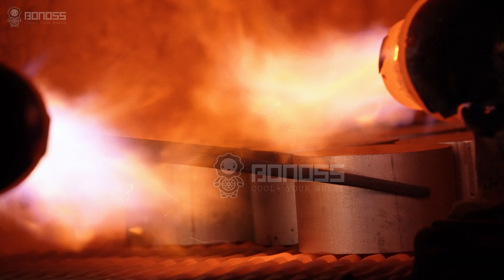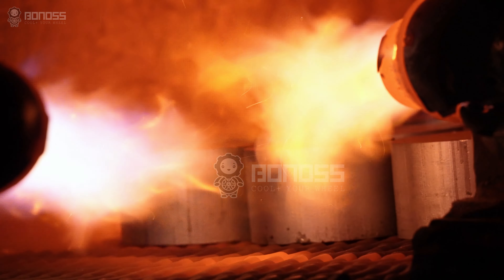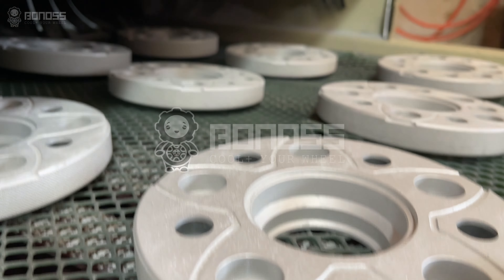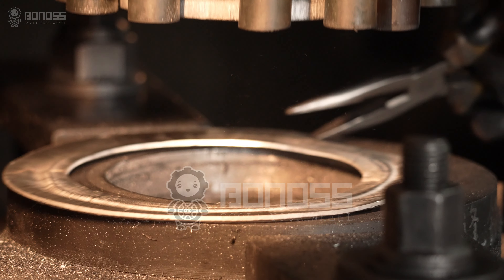Meanwhile, the material used is aluminum alloy, which has many outstanding characteristics. By contrast, Bonans insists on producing professional 2-inch wheel spacers that are far higher than the industrial safety and professional standards.